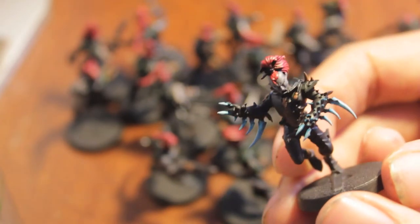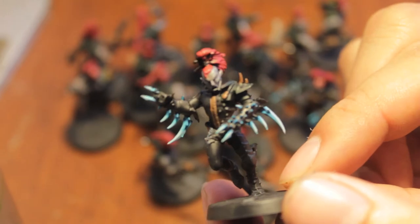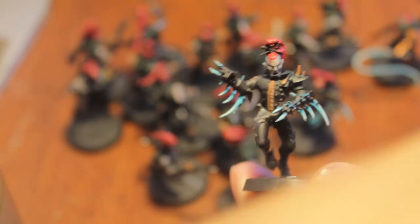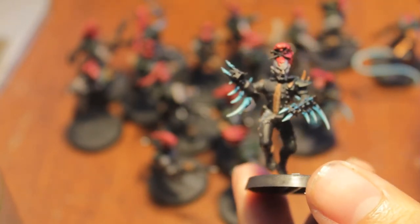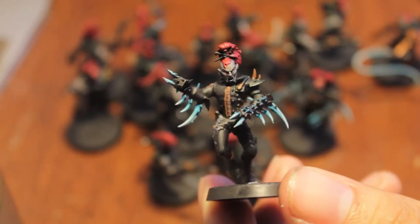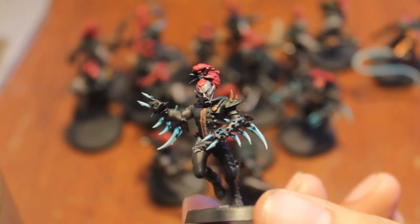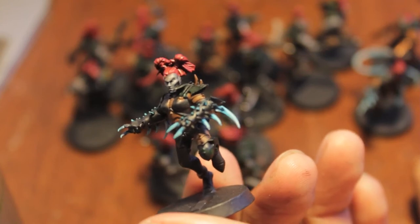I decided to finish the Hydra Gauntlets and I think they came out pretty well. They've got this kind of ghostly glowy blue to them. The recipe that I followed was Hawk Turquoise first, and then I used some P3 paints — Troll Blood Base over the Hawk Turquoise, and then Arcane Blue to give it this really ghostly glowy light. I finished off with Fortress Grey, so it looks like it goes all the way up to Skull White but it doesn't — it kind of stops at Fortress Grey on the edges. I think they came out pretty good.